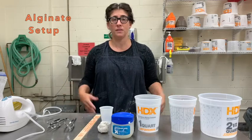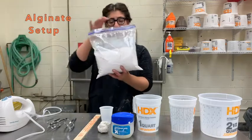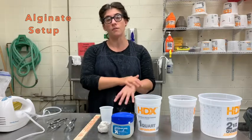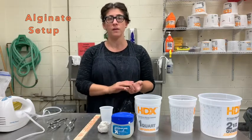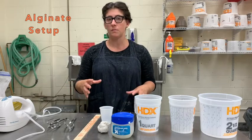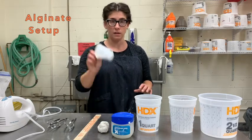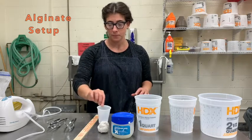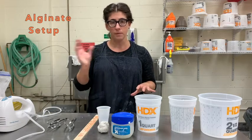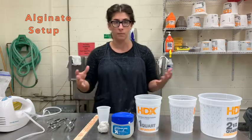Welcome to your alginate demo. This is a process where we use a material called alginate — this sort of pinkish powdery stuff — to take castings off of our bodies, because it is body safe, as well as castings of objects that we want to then transform into glass. We cast the objects in alginate, let the alginate set, then yank the objects out and fill that void with wax.